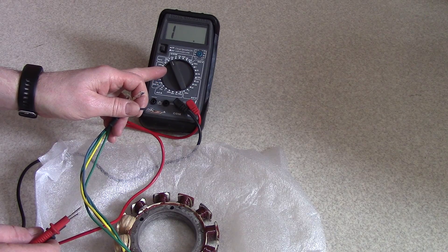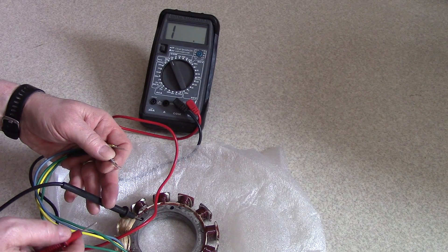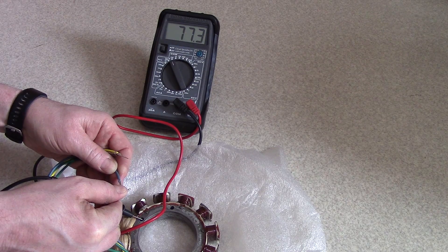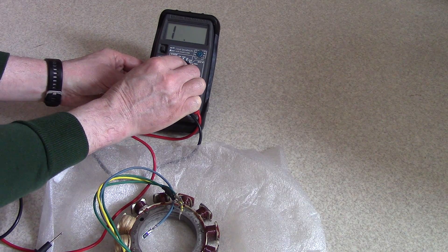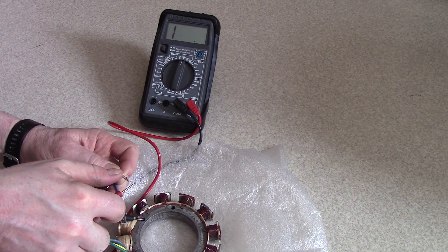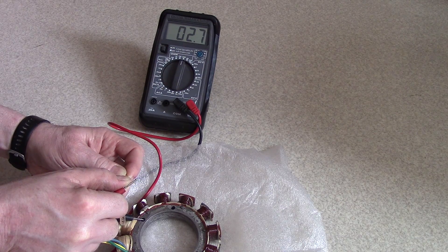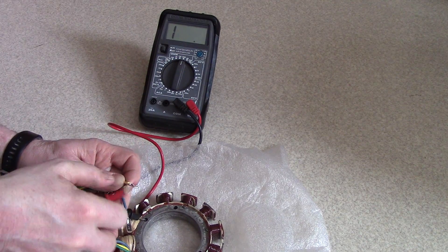The first thing you need to do is set your meter to 200, then check the high speed windings — ground to the stator and check the blue wire, which is supposed to be about 76 ohms. It's at 77.3, so that's good. Then set it to 200K and check the low speed windings — ground to the yellow wire, which is supposed to be about 2.7. That's the low speed windings, which are the ones that usually fail, and 2.7 is where it's supposed to be.